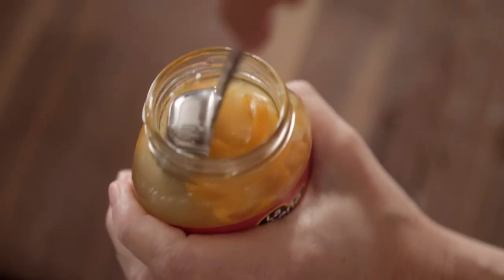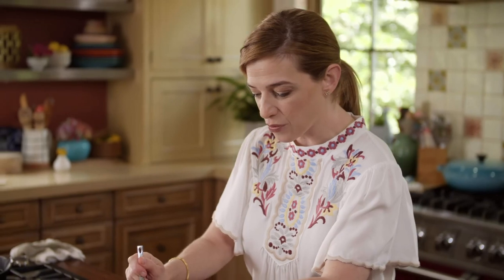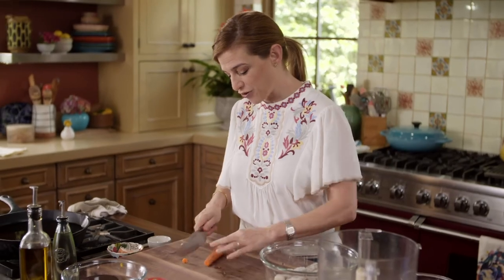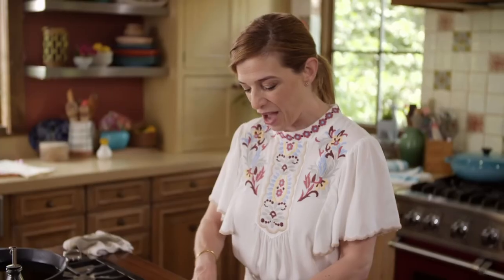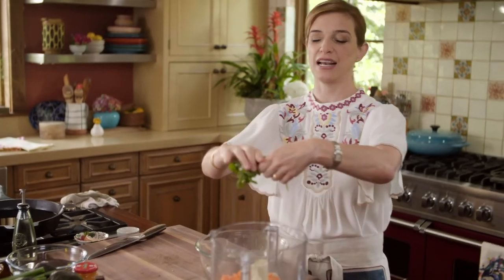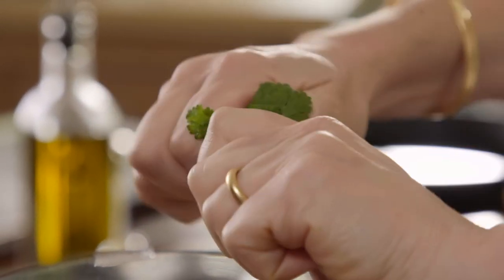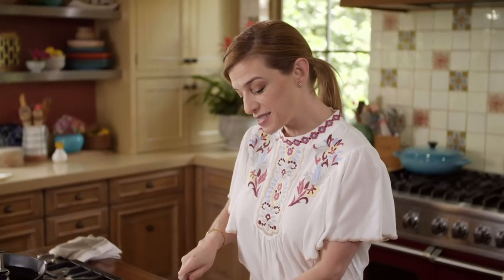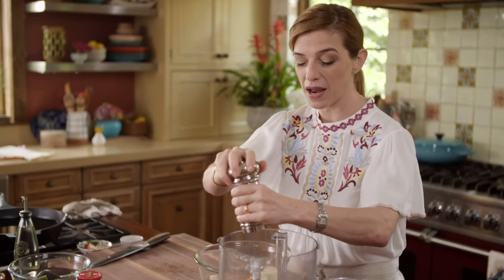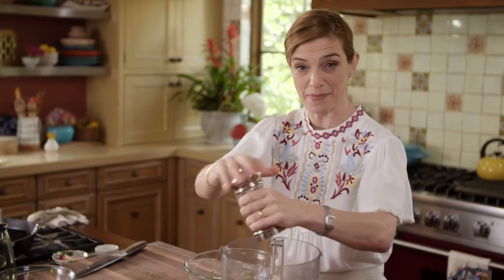I'm adding a tablespoon of already chopped habaneros that you can get at the store, along with their liquid because it's tasty. I'm adding three quarters of a teaspoon of salt and then a half a cup of chopped carrot — I want the carrot to flavor my binding mixture, not eat it in chunks. About one tablespoon of cilantro, a tablespoon of freshly squeezed lime juice, and a little bit of pepper. Mexican chiles, no matter how hot they are, even habaneros, love the company of black pepper. So I'm gonna puree these until completely smooth.